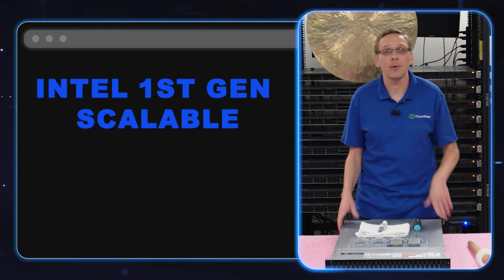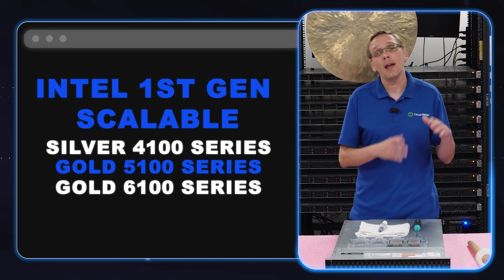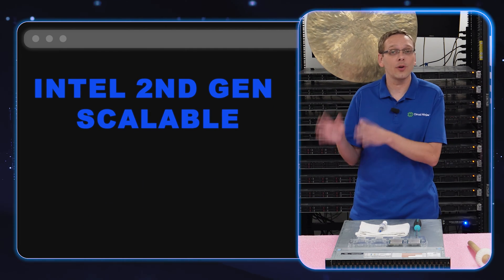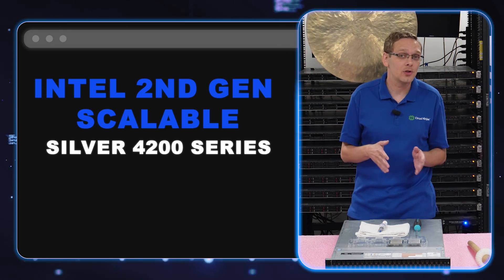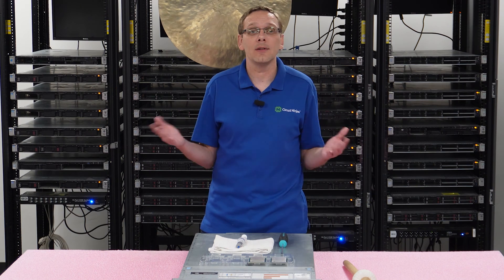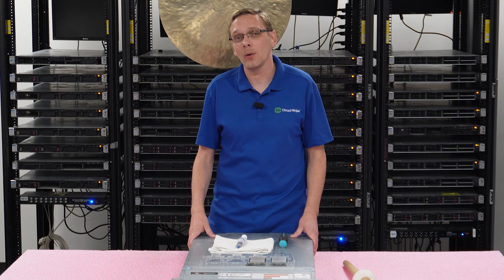Your first-gen procs are going to be your 4100 Silver, your 5100 and 6100 Gold, and your 8100 Platinum. Your second-gen procs are going to be your 4200 Silver, your 5200 and 6200 Gold, and your 8200 Platinum. So those are the different types of procs that will be compatible with the R740 XD, and honestly there's a ton of them, and there's a bunch of great ones.